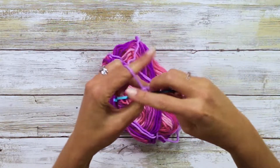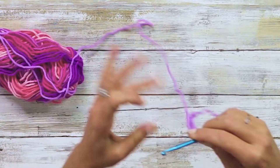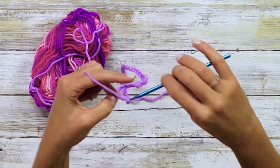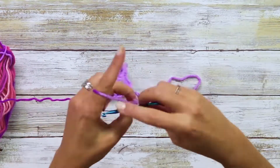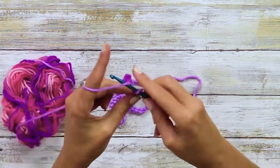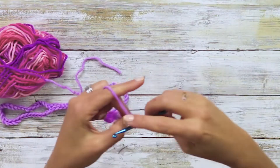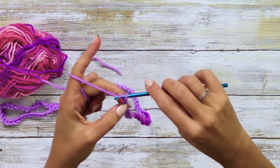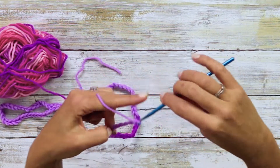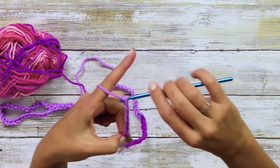...17, 18, 19... continuing to count... 95, 96, 97, 98, 99, 100.